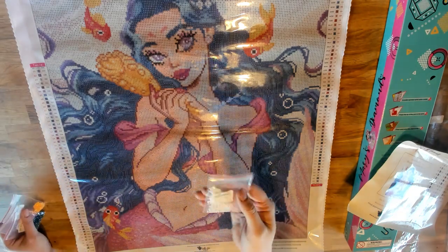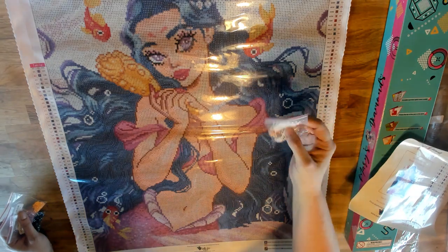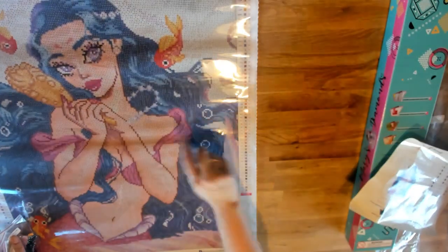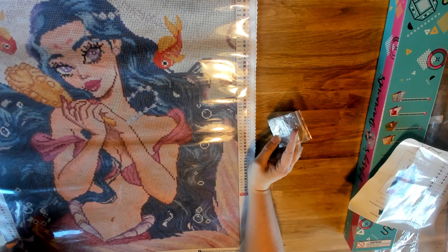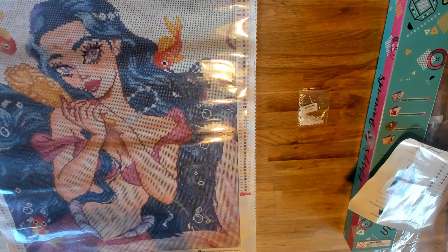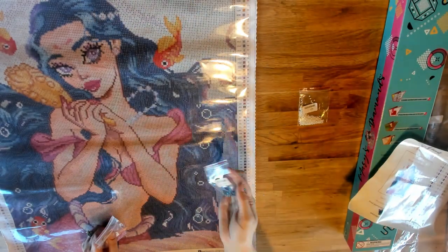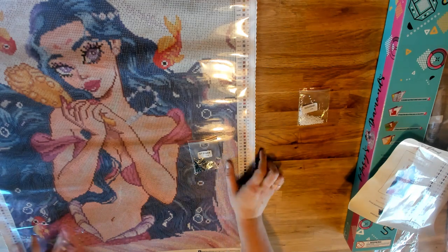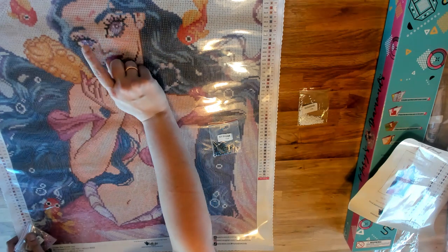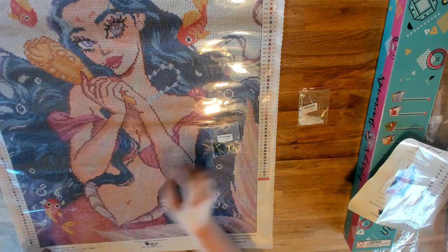We've got 5200 again — the white AB — but in this round kit they're not in the bubbles. They're here to accentuate the pearls again. Then we have 310 AB — wow, look at this color! I don't think I've ever worked with 310 AB before. This one is the letter D symbol, and it's in the fish's eyes. Her mascara is very accentuated with these ABs — they'll really stand out.